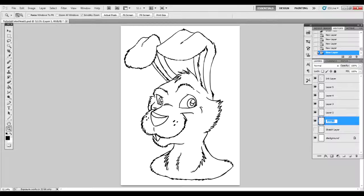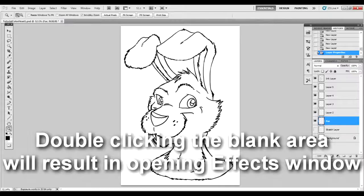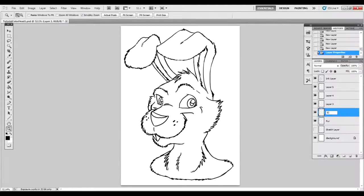Once I have my layers made, I'm going to start renaming them to make sure I have enough. I'll name one fur, the next one ears, since we do have a different color probably inside those ears. We'll get the eyes — but there are many colors in the eyes, so there's eye whites and the iris, which is the color part of the eye.